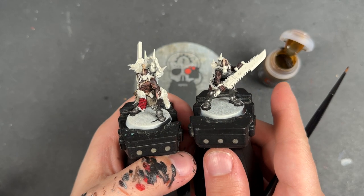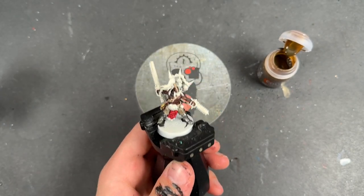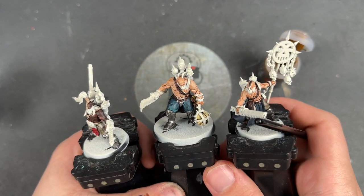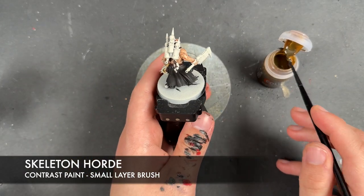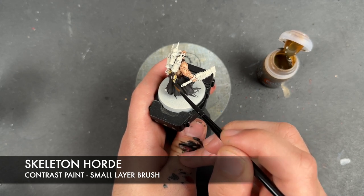With that Agrax Earthshade applied, we've got a few extra skulls that we need to colour in on these three gentlemen. So we're going to take Skeleton Horde and apply that over the top of the skulls, just like we did on the trousers earlier.